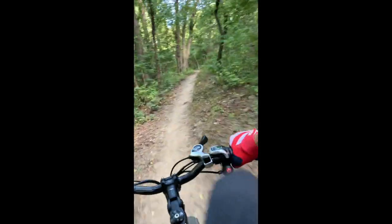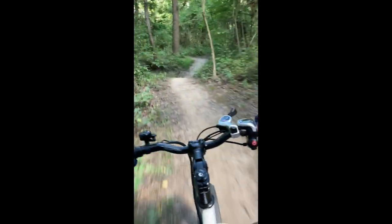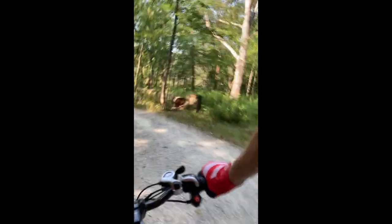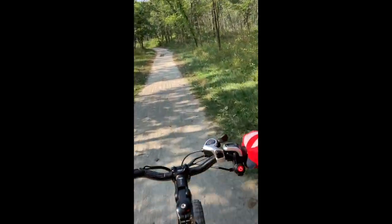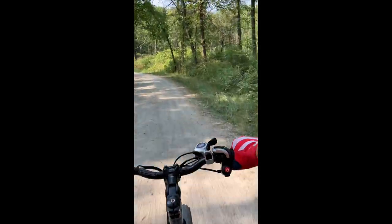For its price — for under a thousand dollars — it's really been a lot of fun and I would definitely recommend it. I'll keep you up to date if anything goes wrong. Nothing major has gone wrong with this one so far: a couple of flat tires, no big deal. You've got to keep the chain lubed and keep those brakes in check, but really nothing catastrophic has happened. The bike is fairly inexpensive, so I do wonder how long a lot of these parts are going to last, but if anything fails I'll definitely keep you up to date.